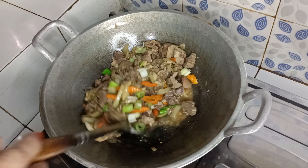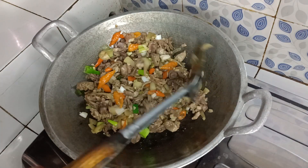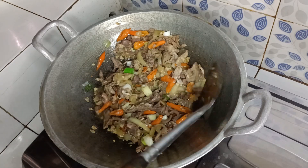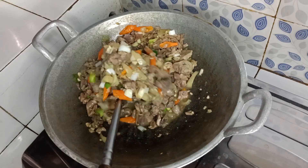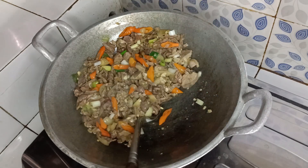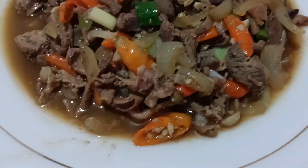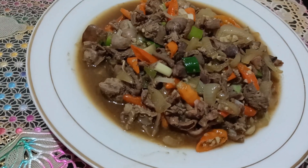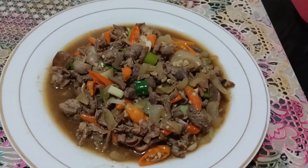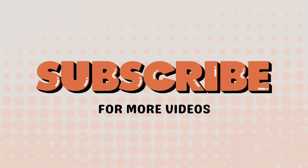Daun bawangnya sudah layu dan ini juga sudah matang, sebelumnya dikoreksi rasa dulu, apabila masih kurang garam bisa ditambahin. Ini sudah matang ya, tinggal dimatikan kompornya dan siap untuk disajikan. Ini dia ati ampela saus tiramnya sudah matang, siap untuk dihidangkan. Semoga resep saya bermanfaat. Selamat menikmati!